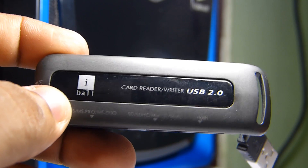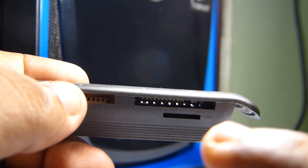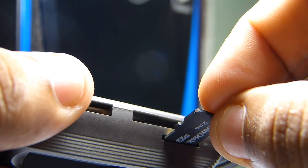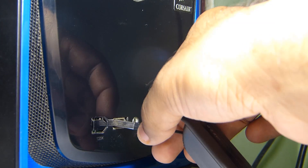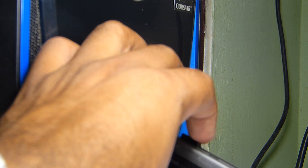Here is the Eyeball USB 2.0 card reader. This small port at the bottom is for micro SD cards, and it goes in like this. I'm going to plug it into a PC now. There is a small LED inside the card reader.